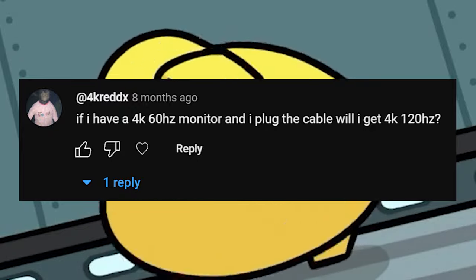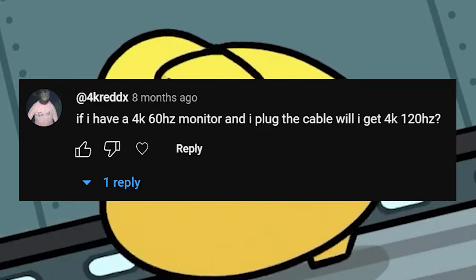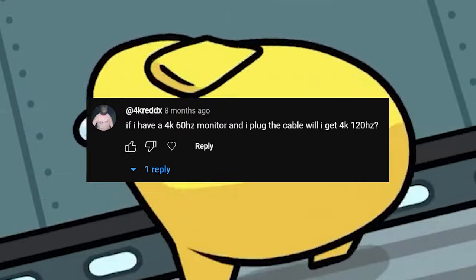I have a 4K 60Hz monitor and I plugged the cable in. Will I get 4K 120Hz? No. That's not how it works. If your monitor is not 120Hz capable, you're not going to get above it. It's just simple.